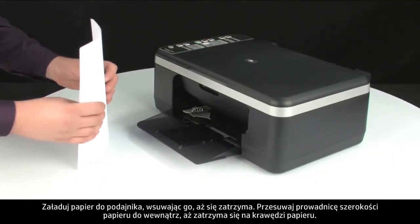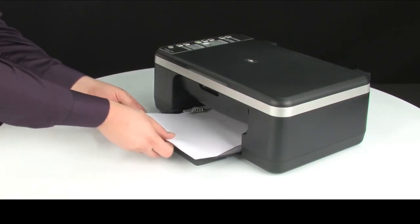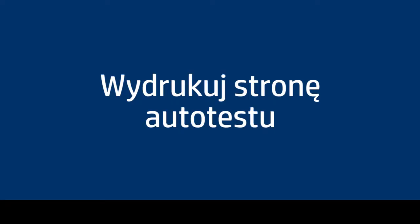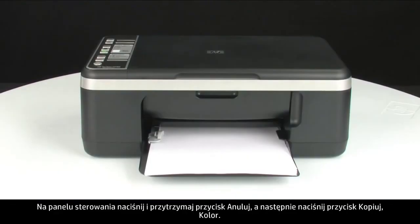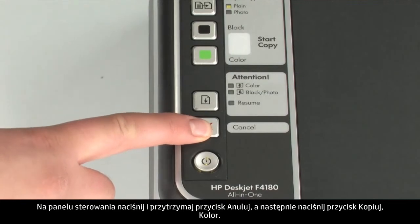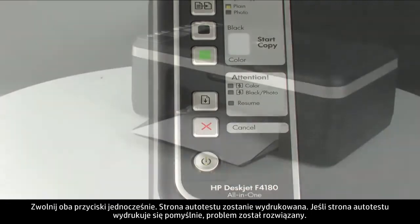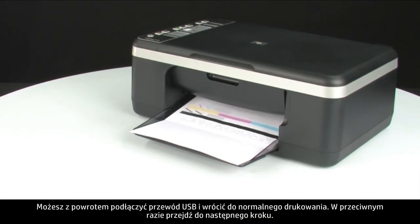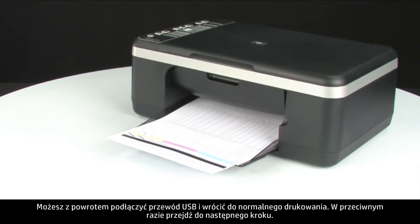Load paper into the input tray until it stops. Slide the paper width guide inward until it stops at the edge of the paper. Do not push the guide in so tightly that it starts to bend the paper. Try printing a self-test page again. Press and hold the cancel button, then press the start color copy button, and release both buttons at the same time. If the self-test page prints successfully, the issue is resolved — reconnect the USB cable and resume printing as normal. If the self-test page does not print, go on to the next step.